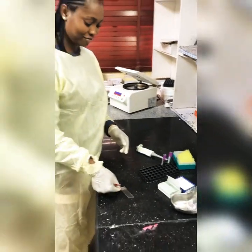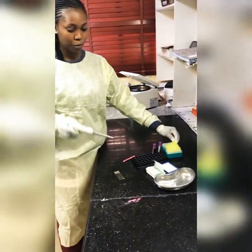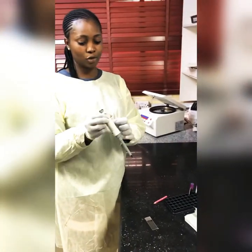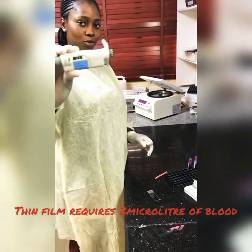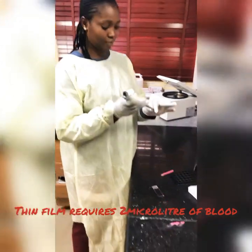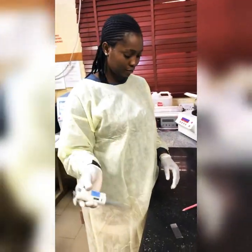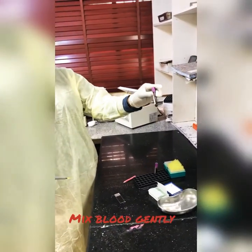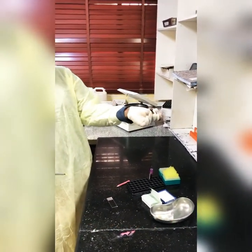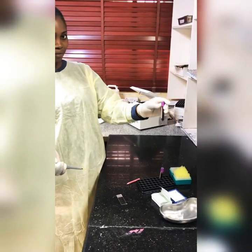Next, we get our micropipettes, which is what we use to pick our blood sample. We insert our pipette tip. To make a thin film, we need two microliters of blood. But before picking, we have to mix gently to get a homogeneous blood mixture — mix very, very slowly, not too fast.